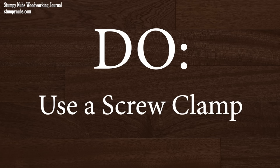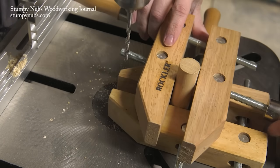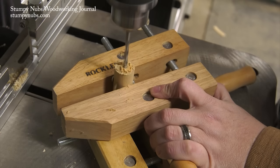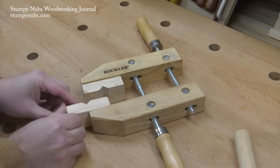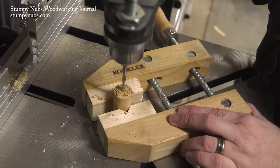A handy way to hold small objects is with a wooden screw clamp, which has a nice flat surface that's perfect for stabilizing your parts. You can add a second clamp turned to 90 degrees to provide more support, especially for round objects. You can even attach notched blocks to the jaws for holding small cylindrical objects.